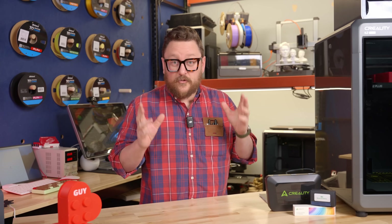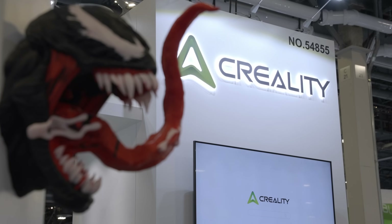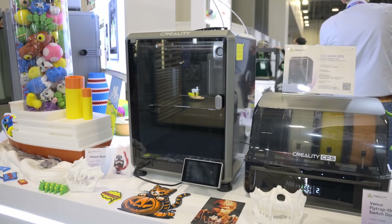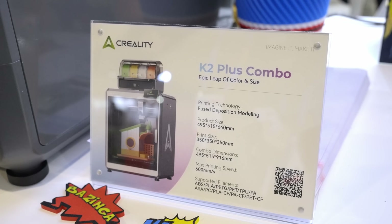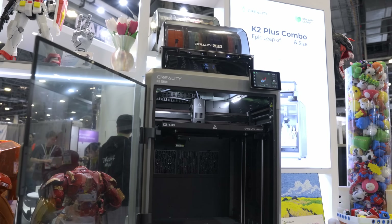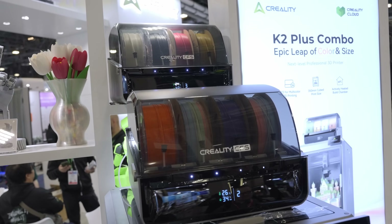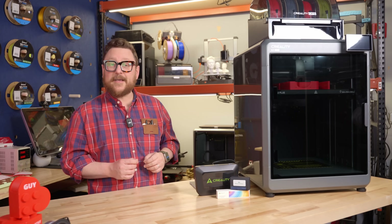We're at the beginning of February, which means that CES already happened and Micro Center was there. One of the coolest things we got to see at CES 2025 was the Creality 3D printing booth featuring the all-new K2 Plus with multi-color functionality. We've got it here in the Maker Lab at Micro Center and we're going to take a look at it today.